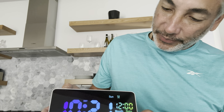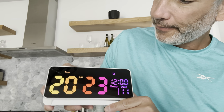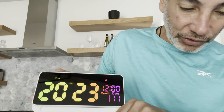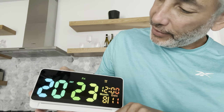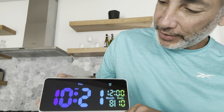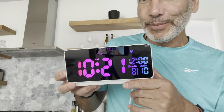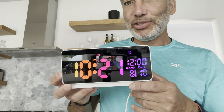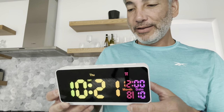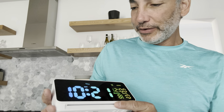Now it's set to 10:21. I'll get the date right — it's August, not July, so August 10th, 10:21. Perfect. Now it says Thursday. Oh, it automatically set the day of the week! And I like the way it keeps changing color as we go — very cool little clock. I like it.